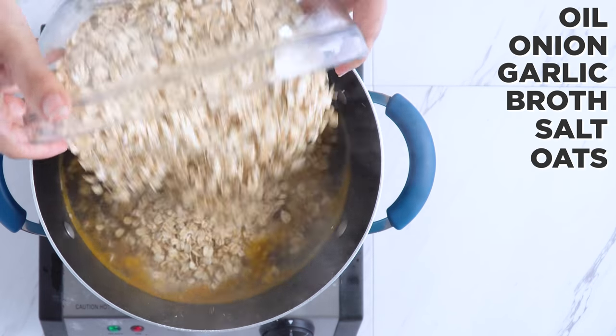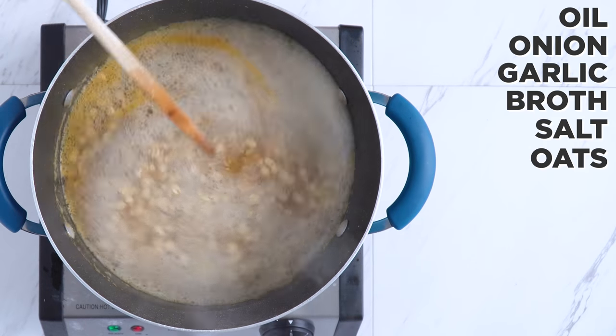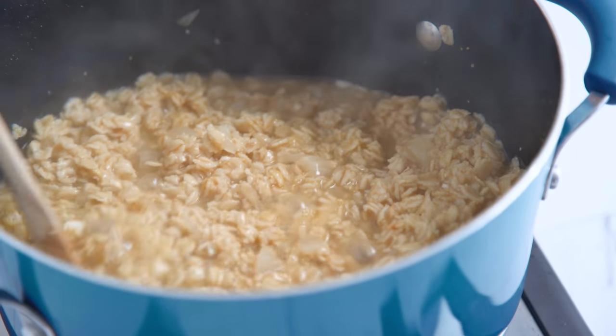Once boiling, add oats, reduce the heat and cook for about five minutes. Of course it will depend if you've used rolled or quick-cooking oats, how much you're cooking, and how thick or soupy you like your oatmeal.